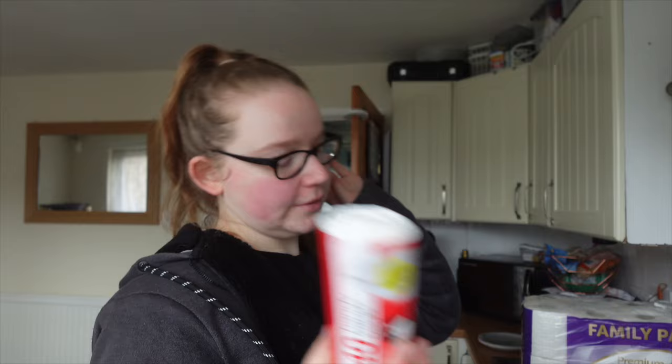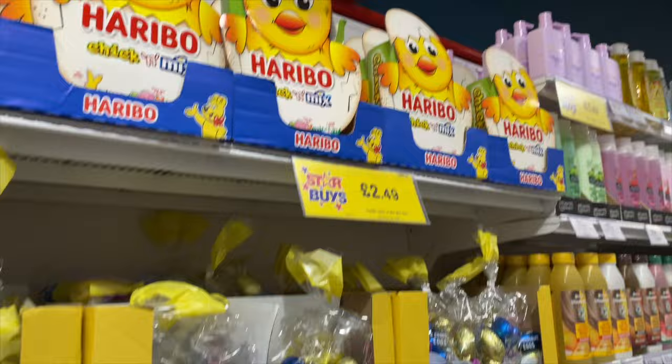And the final thing — just some toilet roll. This was down to five pounds for 24 rolls, down from about seven pounds.